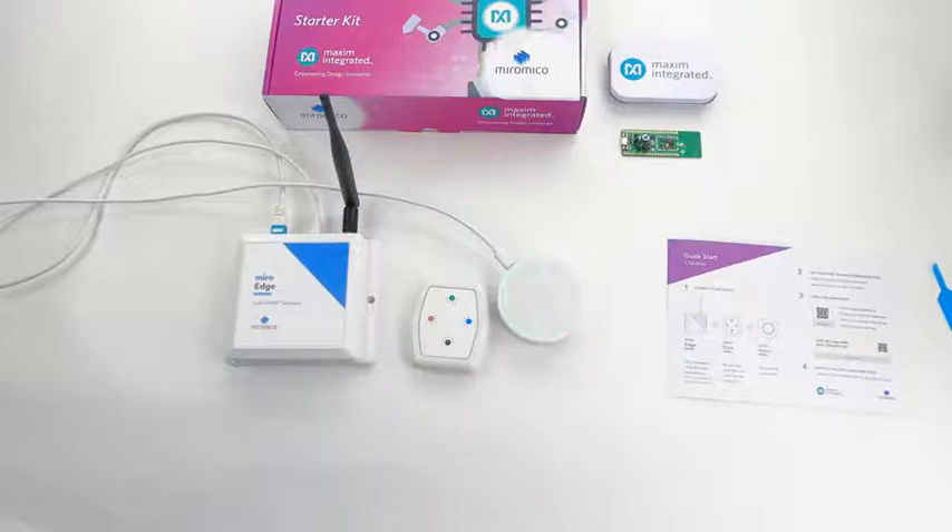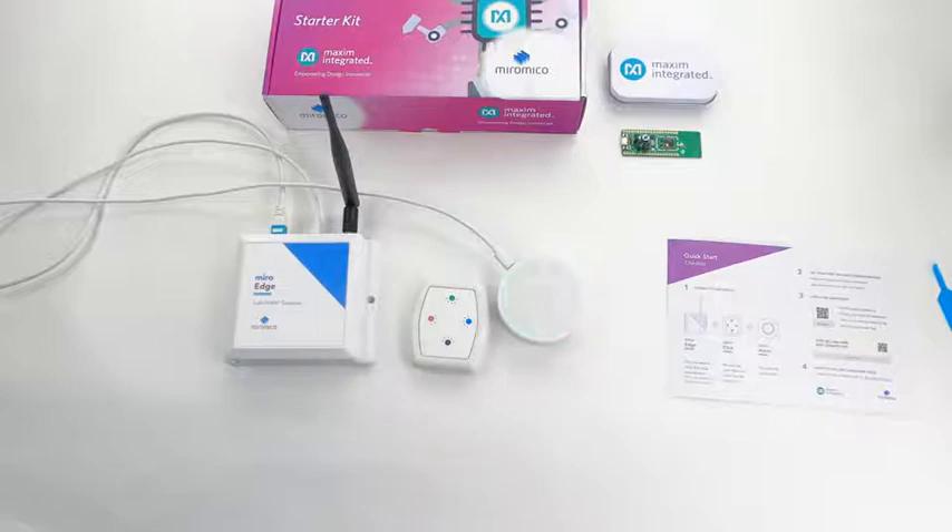Thank you for your attention, I hope you will have fun exploring the capabilities of our devices. This was the LoRaWAN Starter Kit demo. Don't forget to follow us on LinkedIn. See you.